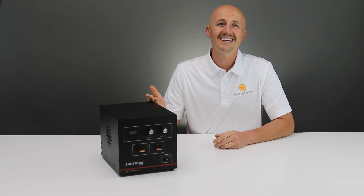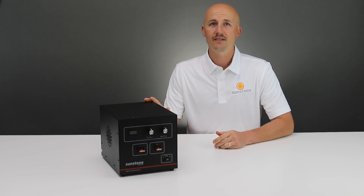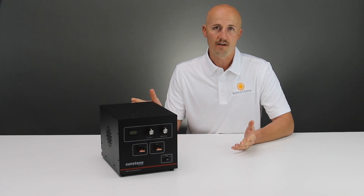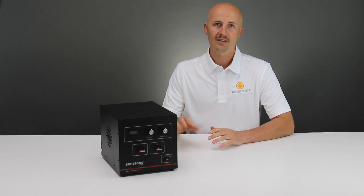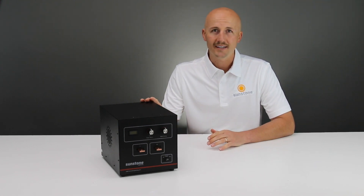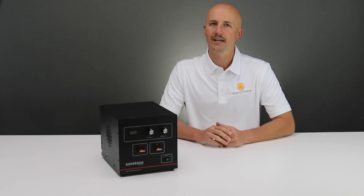This is the Sunstone CD100 SPM. This is the smallest capacitive discharge welding system that we offer. It is a single pulse capacitive discharge power supply. At 100 watt seconds of energy, it is ideal for many small spot welding applications.